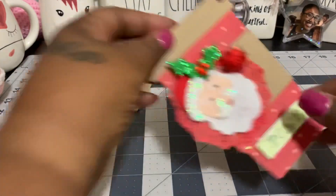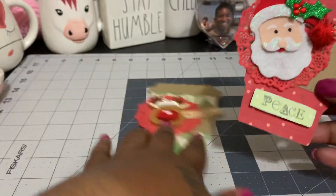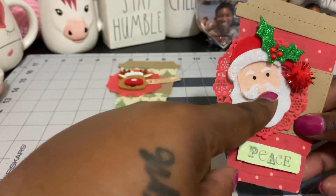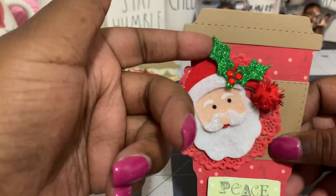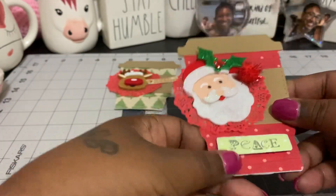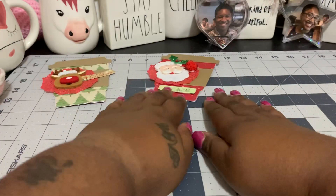I also made another one using some of that really cute paper again. This time I used a little Santa — and by the way, these are felt. So it was a little reindeer, and I did put a little bit of stickles on the hat and on the mustache. I think I picked this up from Hobby Lobby as well. And then I just put a little pom-pom at the bottom of the hat. I did fussy cut this out as well, and on this one I did put it up on some pop dots just to give it a little bit of dimension. Really cute — I love the size of those.